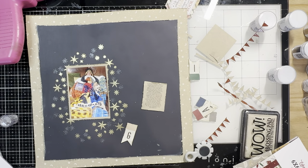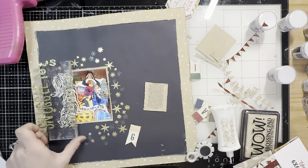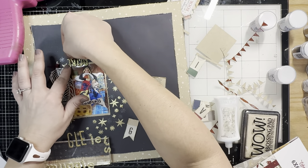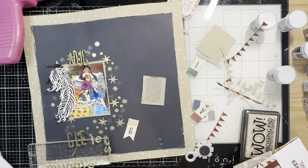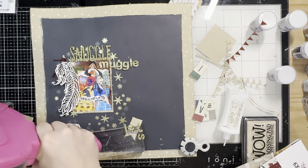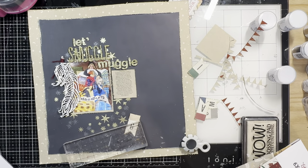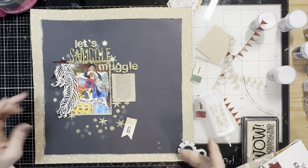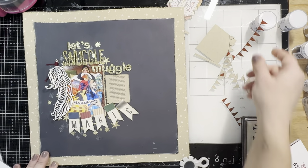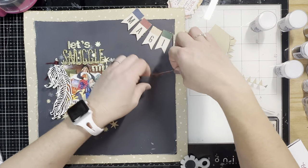Now I'm going to stick everything down and we're almost done. There's an affiliate link down below if you'd like to purchase any of the products mentioned, and a blog link where I've detailed all these items with close-up shots of the page. I'm adding in the title 'Let's Snuggle Muggle' and putting the journaling right below, nestled in the crook of that title and photo. At first I tried to stick the banner below the photo, but that basically covered up all the stars I already did, so I moved it up to the top right — and that looks really nice.